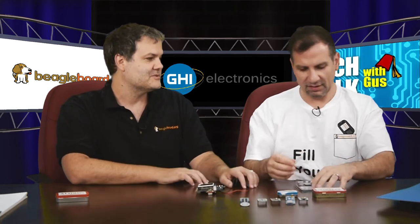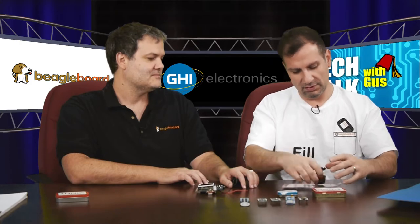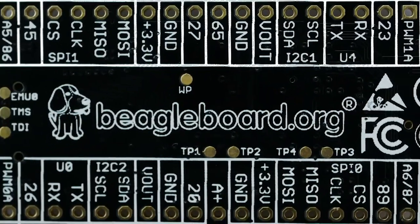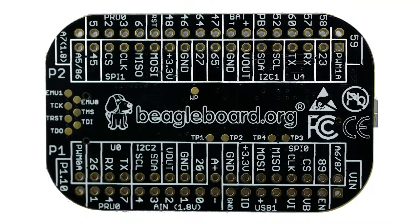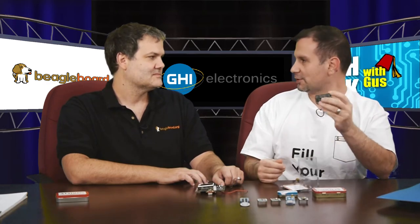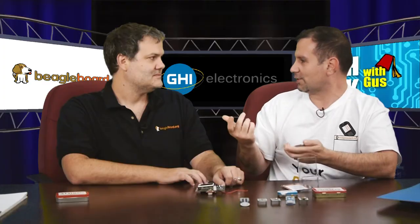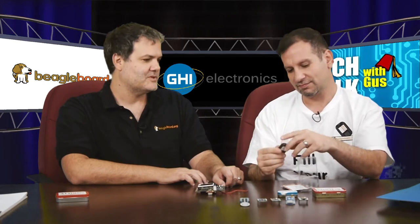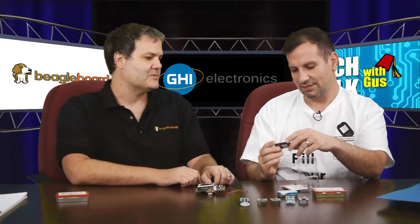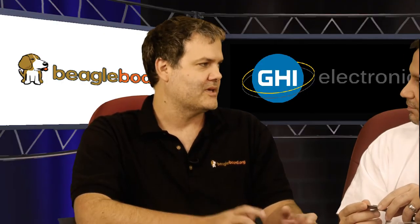Something good we did together was we didn't put any bottom-side components. So if you wanted to run this through a reflow oven, you could actually solder this down directly to your other board. With no components on the back of the board, you can make a board with the same pattern and it just sits on top and solders right on there. Or you can just solder it with headers — that's the flexibility we really try to provide.